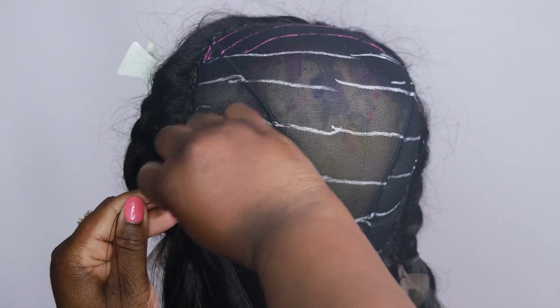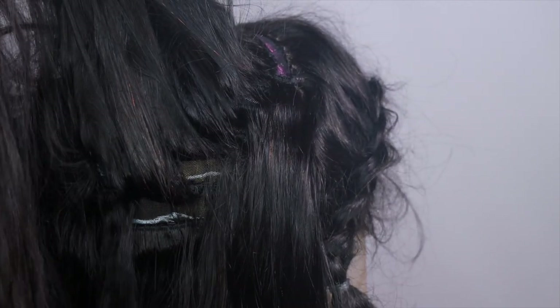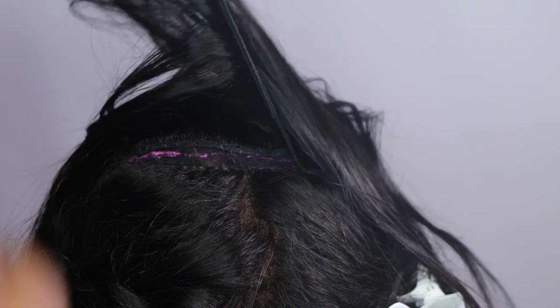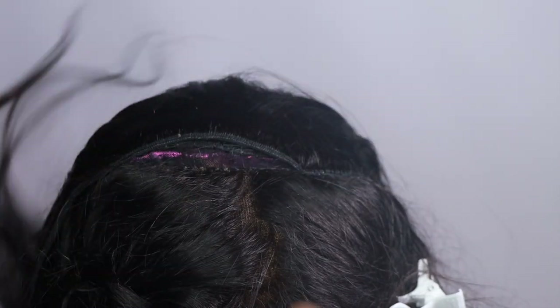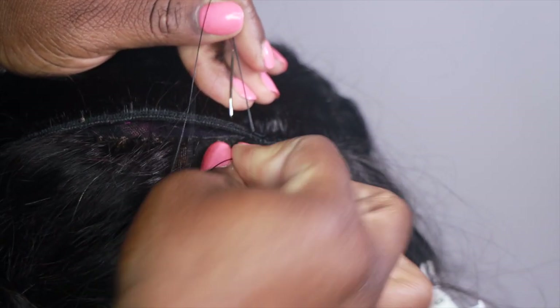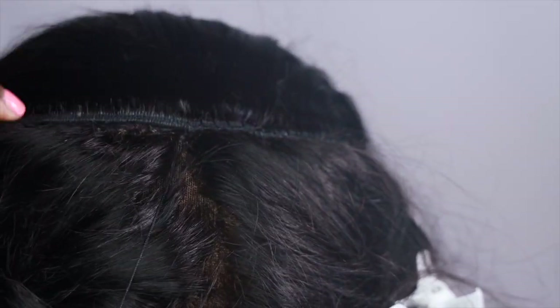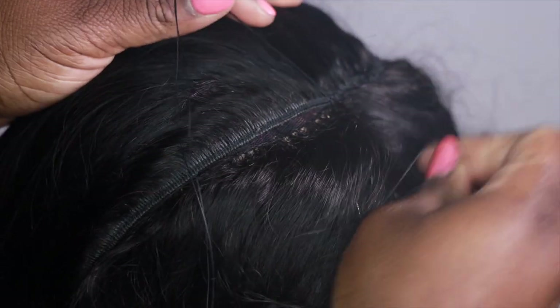At the top I want to show you what you have to do with that last track — it's very important. You want to connect the edge of your frontal to the track, so stick your needle in through the edge of the frontal and wrap it around the track as well as your cap. This is going to make sure your wig is held together well, lay really flat, and hide that line of demarcation. Make sure you're going through the frontal, around the weft, and also around the cap.